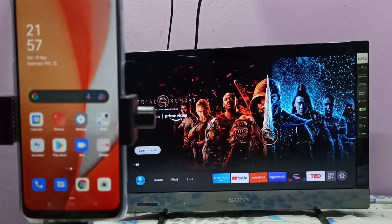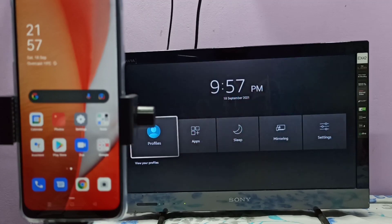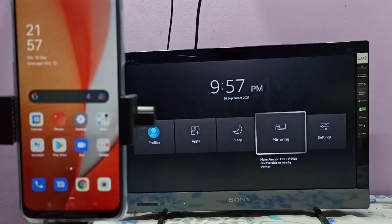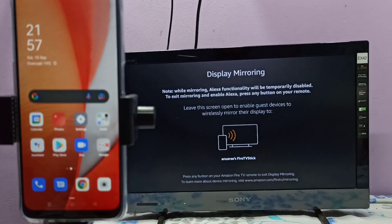Hi friends, if the TV supports screen mirroring we can open the mirroring app or Miracast app. If the TV supports Google Chromecast we need to enable it. This TV supports screen mirroring, so let me open the mirroring app. Open it, then keep the screen open.